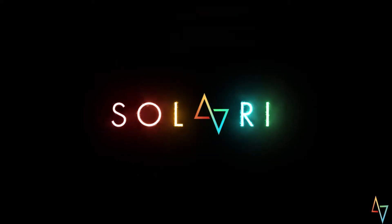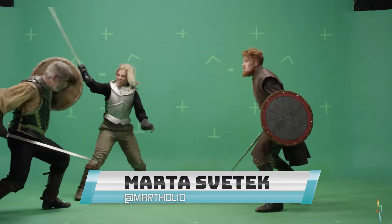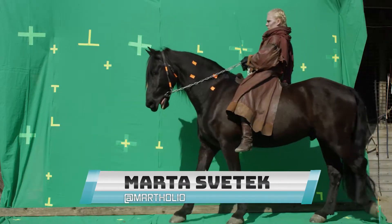Hi everyone and welcome to another lockdown lightsaber tutorial with Solari Lightsabers. This time we're going to be talking about grip. I already talked about grip a little bit in my low whip tutorial — you can check back and have a look at that — but this is an absolutely essential skill. While this tutorial may not be as flashy as, for example, the low whip, it is absolutely essential that you take the time to watch this and really get your grip sorted out, because then you'll be set up for success for everything we do after this.